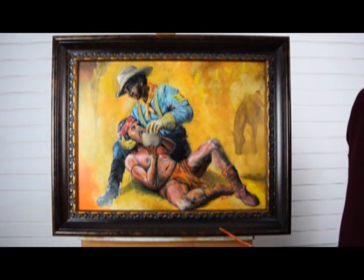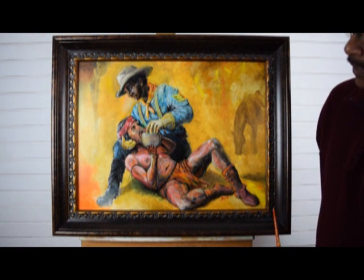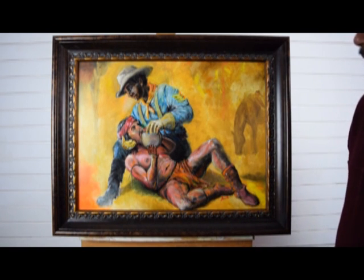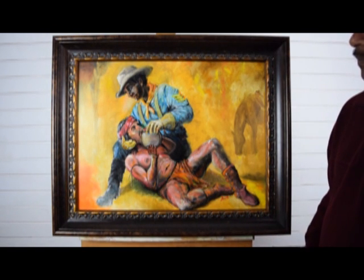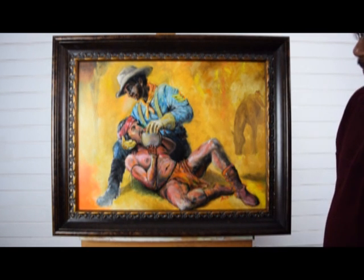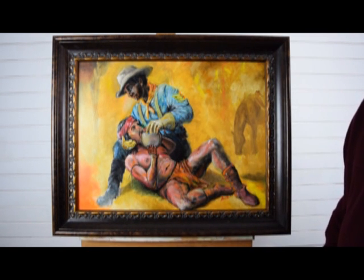This is one of my paintings that I really enjoy doing. It's a moment showing compassion. With all the turmoil that's going on right now, I felt like we need to think about compassion. This is a Buffalo soldier here, basically showing compassion to a Native American.